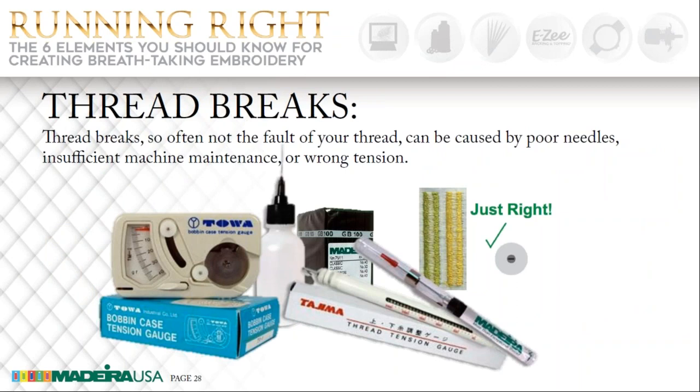Here is a collection of must-have items that will help prevent thread breaks when tensions are set correctly. The machine must be oiled properly, and the right needles must be used. Make sure that you are oiling your hook area every four hours of machine operation. This little pin oiler above the tension gauge is your best oiler to use — it only dispenses one drop of oil so you're not going to be getting oil all over your garments. It is perfect.